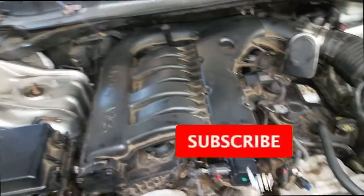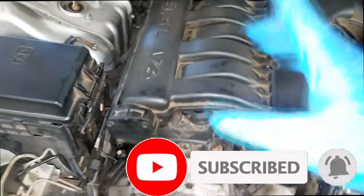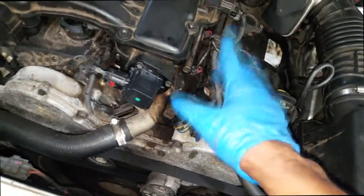Welcome and welcome back to the channel. I have this 2010 Chrysler 300 with the 3.5 liter V6. I got a couple of ignition codes — cam sensor and crank sensor.